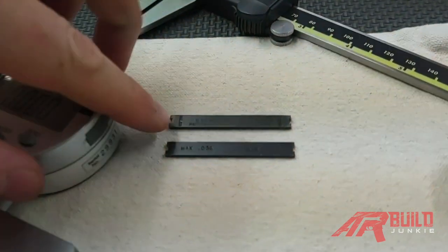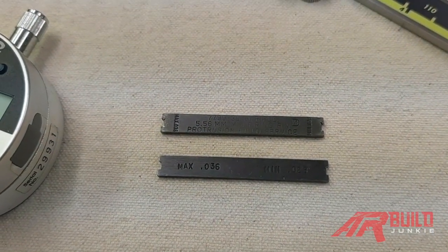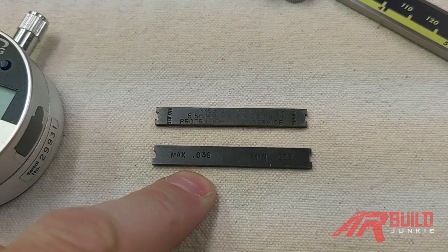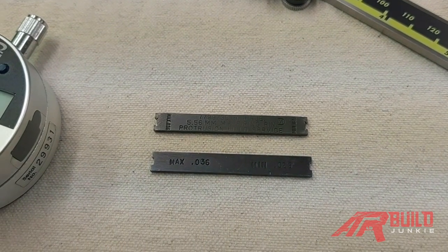And then the last two are military gauges — these are U.S. government issue gauges. This one at the top is U.S. government issue, and this is a copy of the U.S. government issue gauge. We have markings on here which we're going to utilize in the video: maximum of 0.036 and minimum of 0.028.